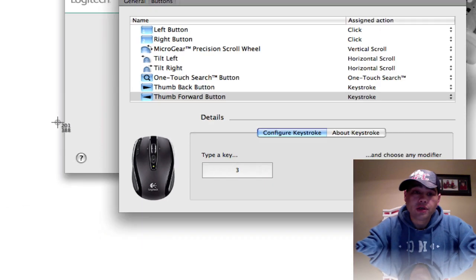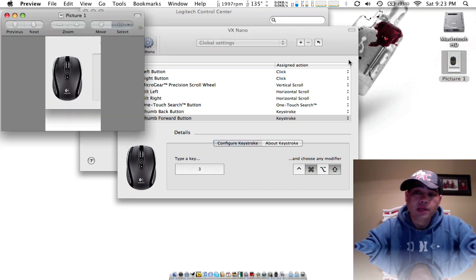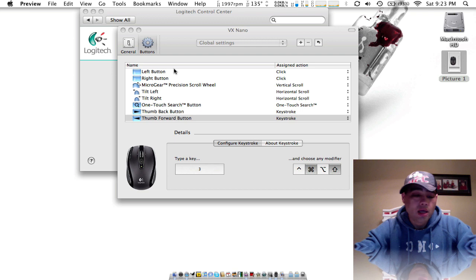Turns crosshairs on — go ahead, grab it, drag it, shoot it. And there it is, guys. So I really love the screen capture on this.